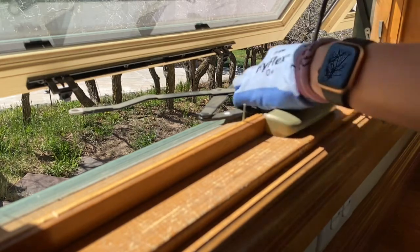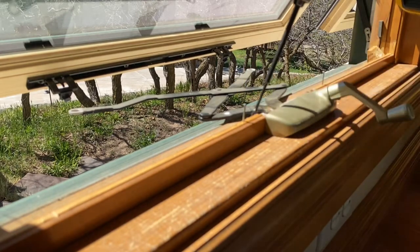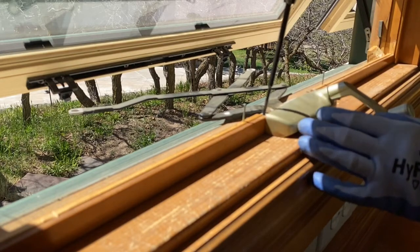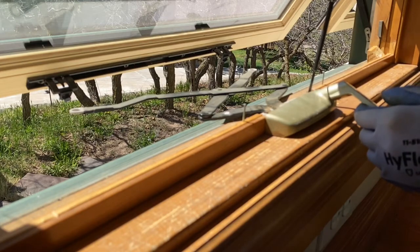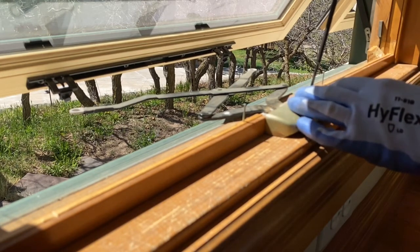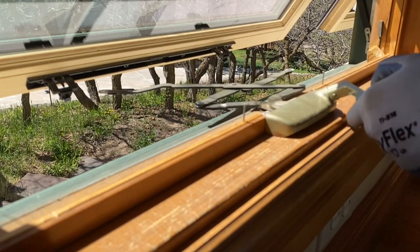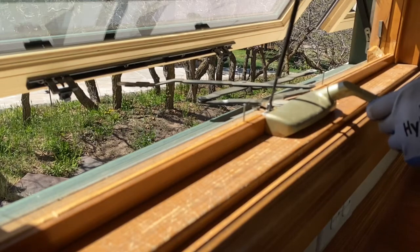Once the sill cover is removed, you'll see the screws that hold down the operator. There are usually about six or so screws, and you're going to remove those with your drill. You might need to move the arms a little bit, as some screws can be hidden under there. Take your time — you always have to move the arms around a little to find that last one.